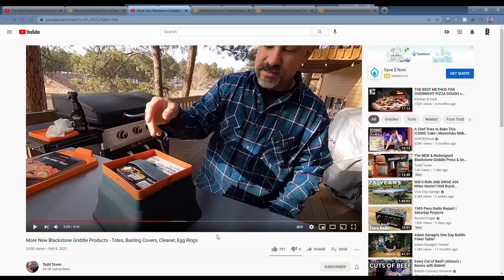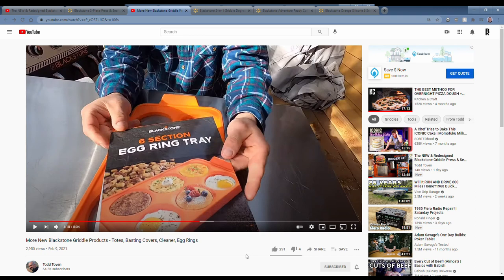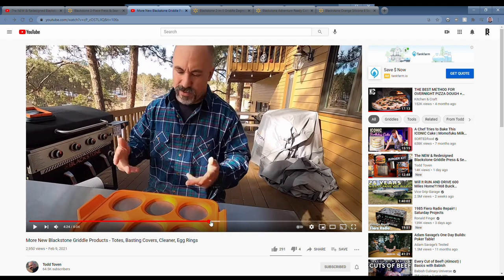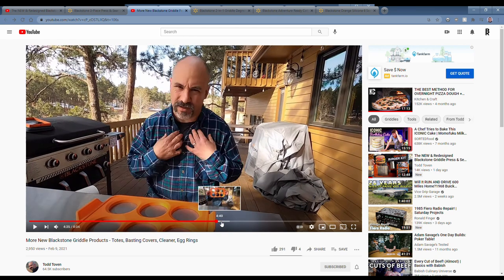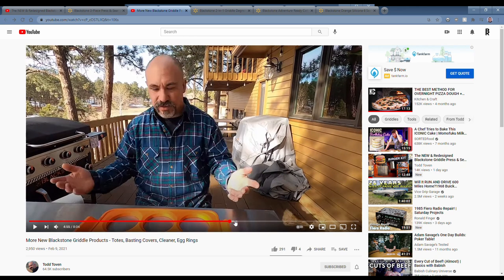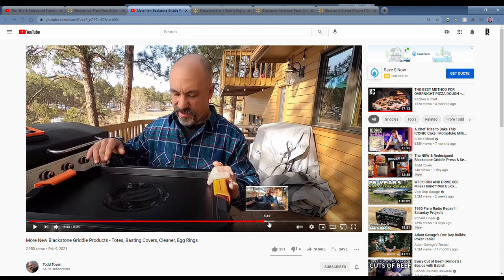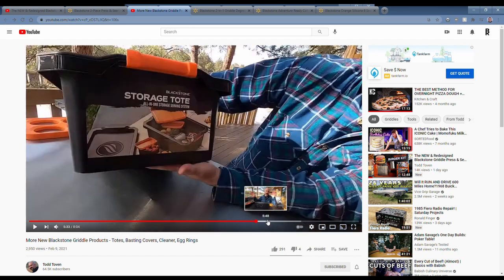When it's expanded you can see it there — a nice tall dome. The next product he shows is a six-section egg ring, very similar to the silicone egg rings they had in the past, but with six sections all at once. If you're doing a bunch of eggs, lay it on the griddle, drop them all down, and it keeps them in place.